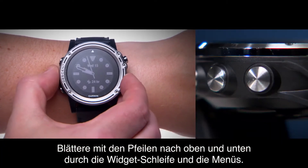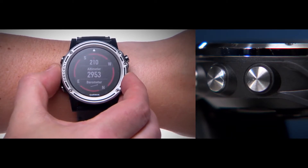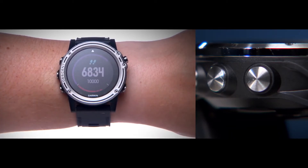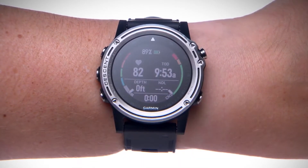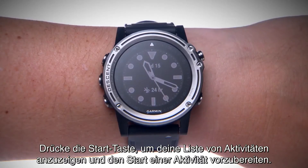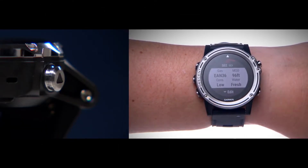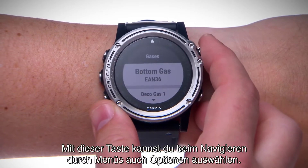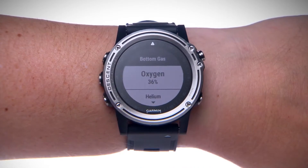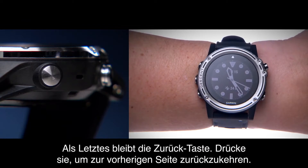Use the up and down arrow keys to scroll through the widget loop and menus. During a dive, you'll also be able to scroll through data screens. Press the start key to view your list of activities and to prepare to start an activity. This key will also let you choose options while navigating menus. Finally, the return key — press it to return to the previous screen.